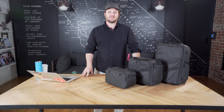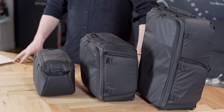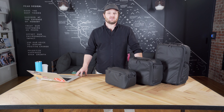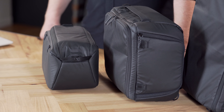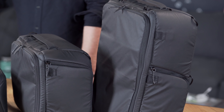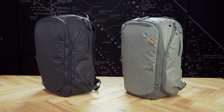Hey guys, Lawrence here at the Peak Design flagship store on Hayes Street in San Francisco. Today we're going to run through our brand new camera cubes. First off, apologies to everyone who just watched our travel accessories video — hopefully YouTube has the captions up so you can understand what Adam is saying through that thick Midwestern drawl. Camera cubes are our brand new camera insert system.